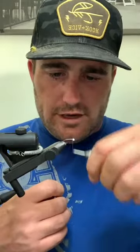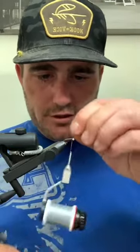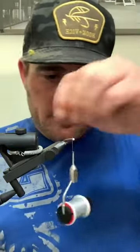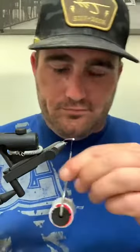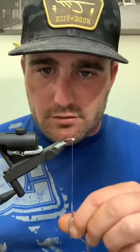Whether you counter-wrap your rib or not is totally up to you. On a lot of my personal stuff I don't bother. The glue holds everything in place.